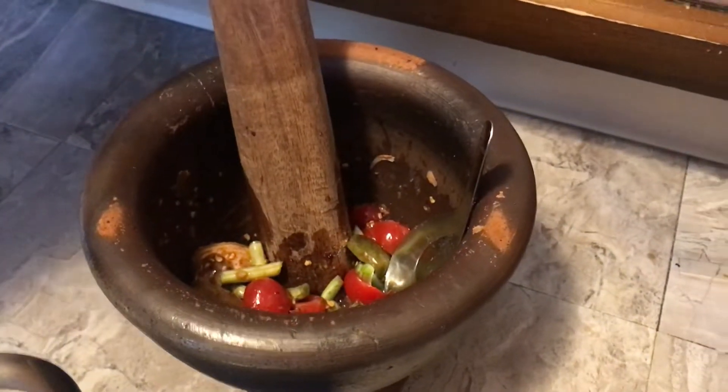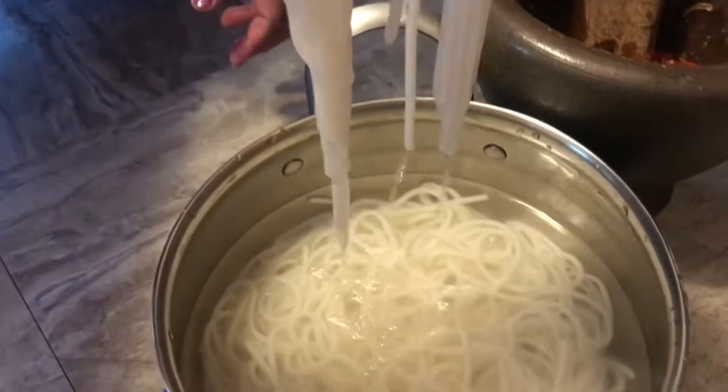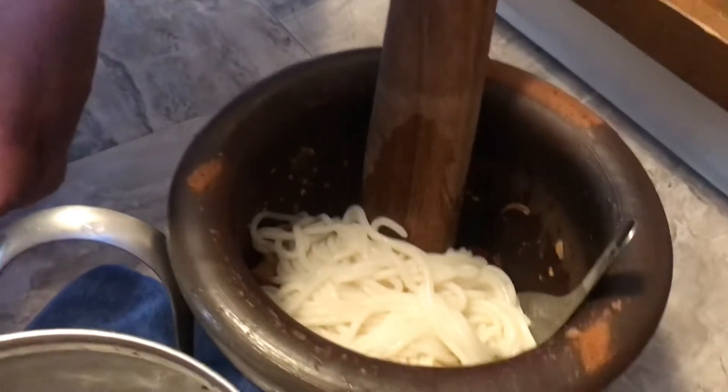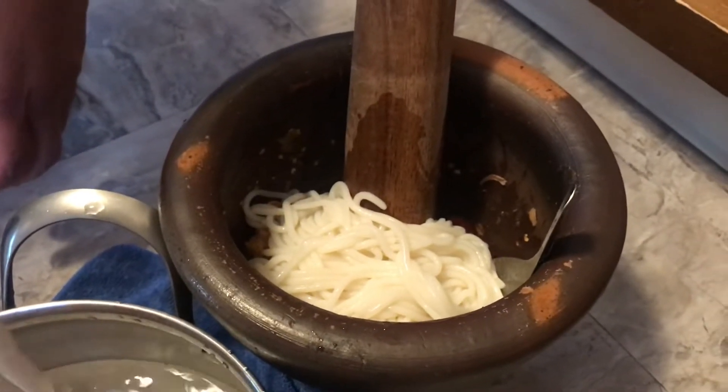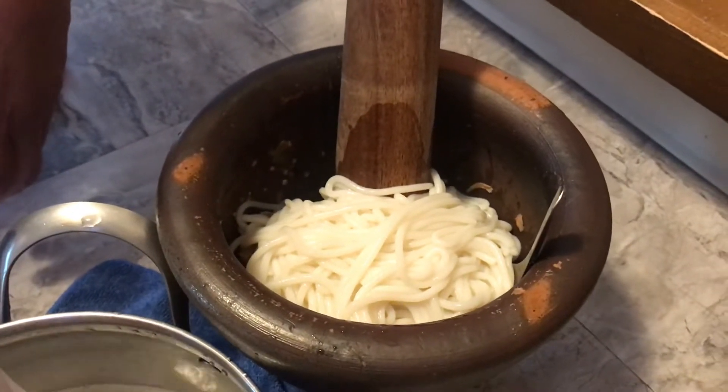Hello, this is how you make what they call noodle salad. Make it done first and put it in there. Everything on the bottom right there — sauce, pepper, MSG, sugar, fish sauce.